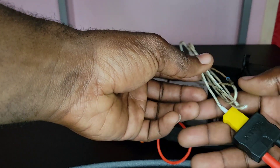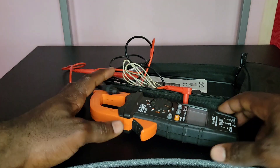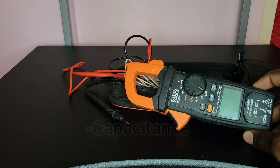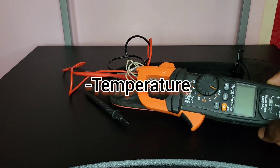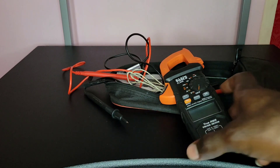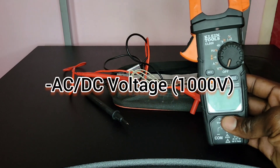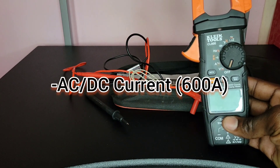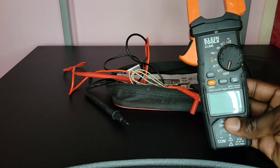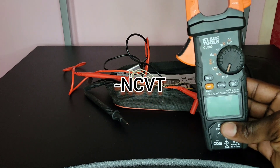The reason I bought this clamp meter came down to three main things: I needed a clamp meter, I needed one that could measure capacitance, and I needed one that could measure temperature. I found this on Amazon and gravitated toward it because of additional features — it can measure both AC and DC voltage, AC and DC current up to 600 amps, and resistance up to 60 megaohms.